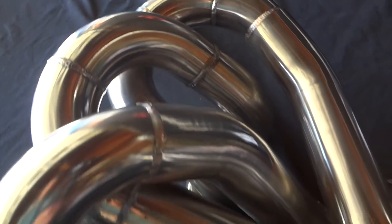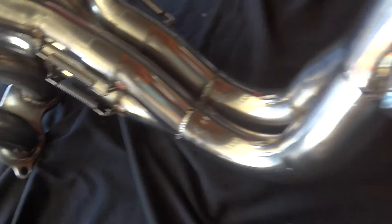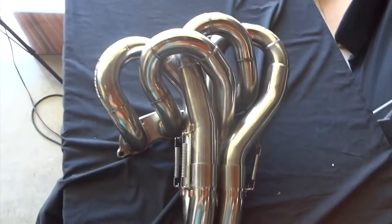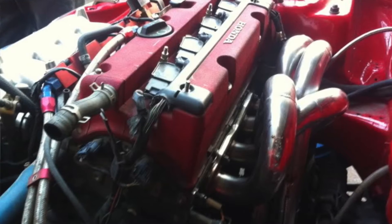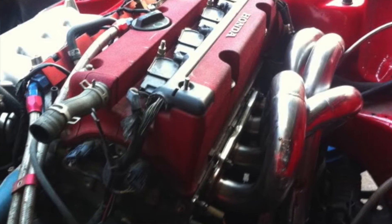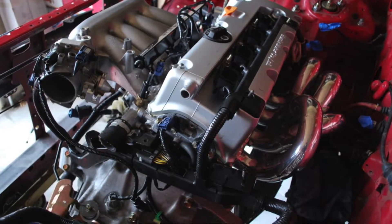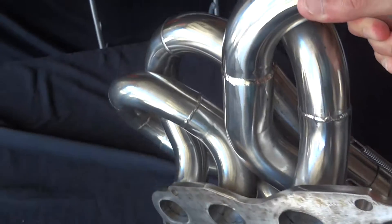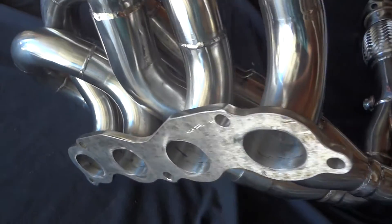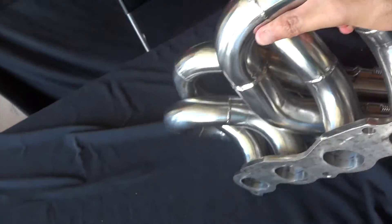K-Tune states that it's good for mid to high-mid range power, so it helps keep it from choking up. Look at the design — that's pretty cool. I'll snap some installed pictures for you and throw them in there. This is just a quick review to show you what you get outside the box.